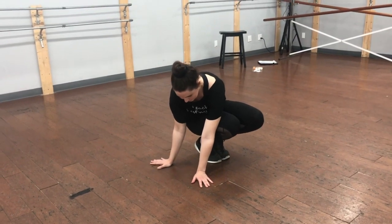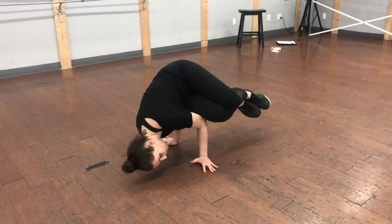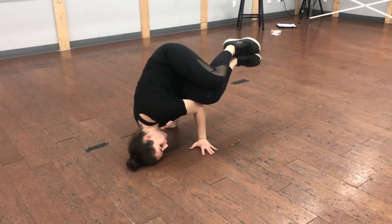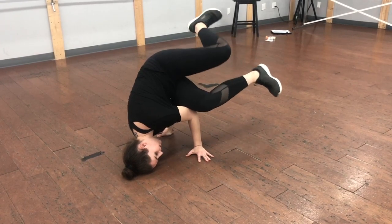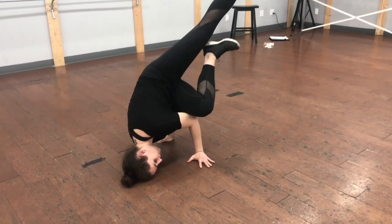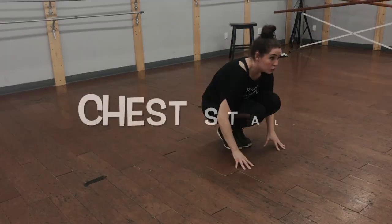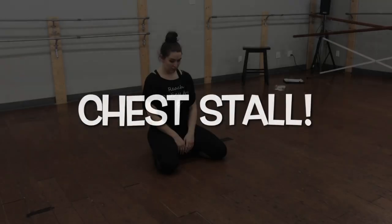To begin a side stall, make sure that you're starting in a squat with your knees tight together. Whether you're doing right or left side, make sure both palms are planted firmly on the ground before you push your weight over. You want to make sure that your elbows are attached to the side of your leg, and then let the side of your head gently touch the floor, making sure your pressure is not on your neck.